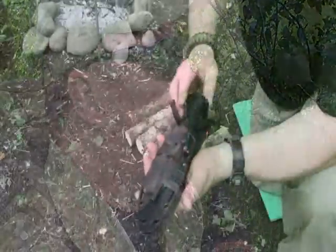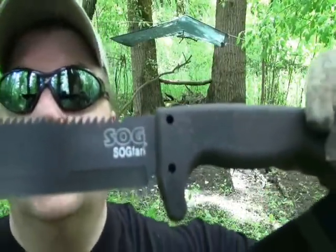Hi guys, but that's the mods I made to it, so I'm sorry, just doing a little video camo style.